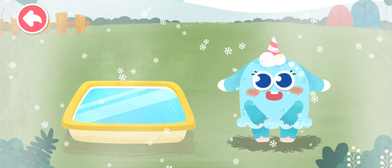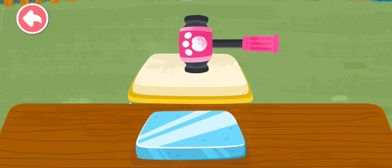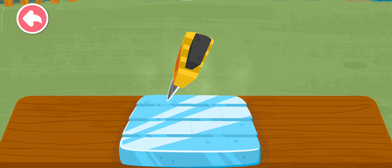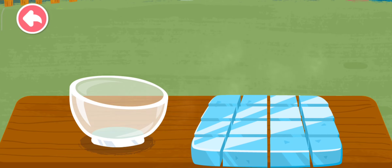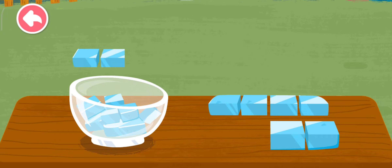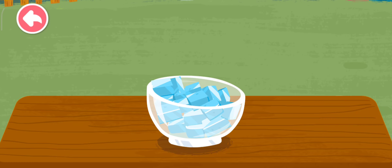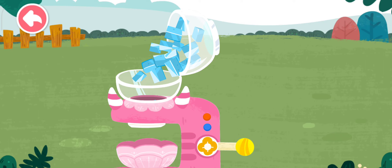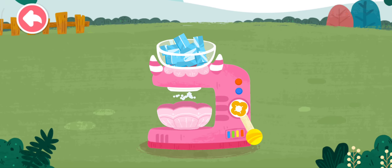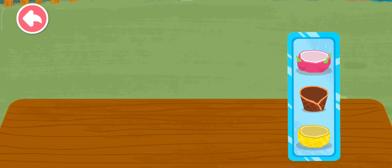Pour the dew into the container. Yeah, it's frozen! Knock the ice out. Pour the ice cubes into the ice crusher. Great job, pick a bowl you like.